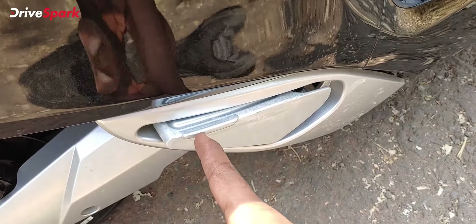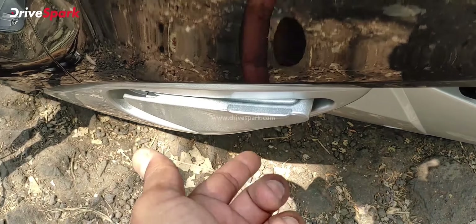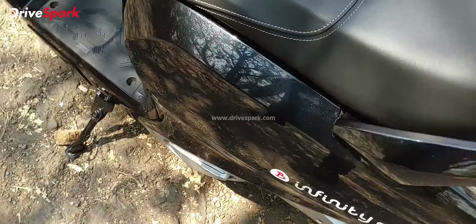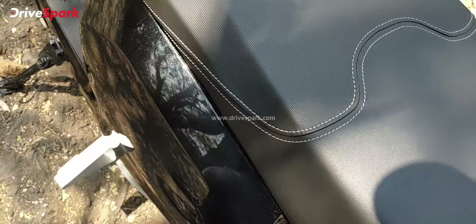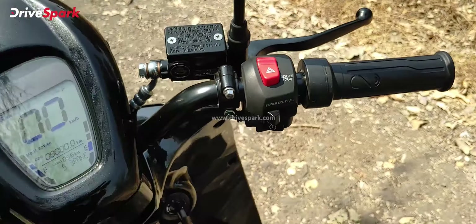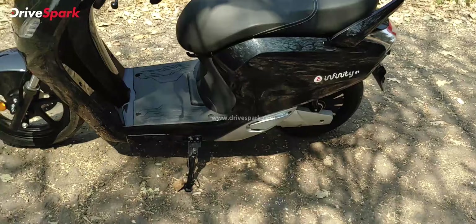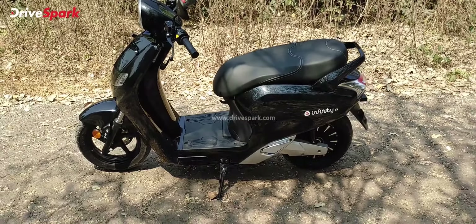It gets a grab rail at the rear. All body panels — from the front fender to everything visible — are ABS plastic. The headlight is a circular unit that appears adjustable. The circular rear view mirrors complement the overall styling nicely. The design gives the scooter a retro motorcycle look.